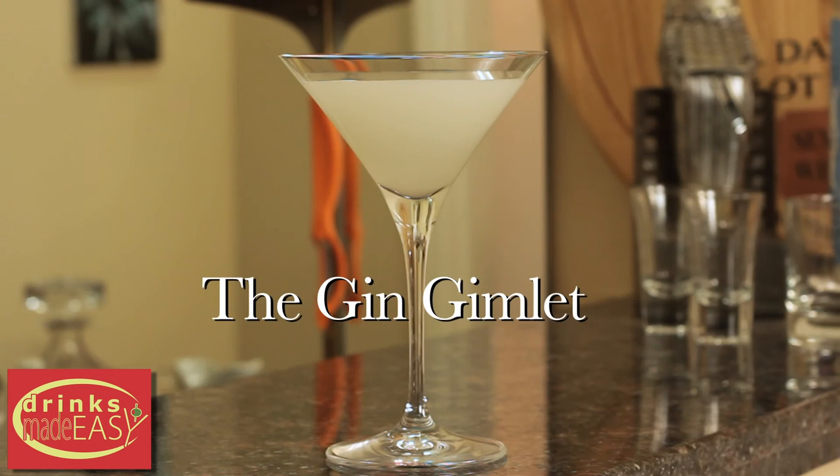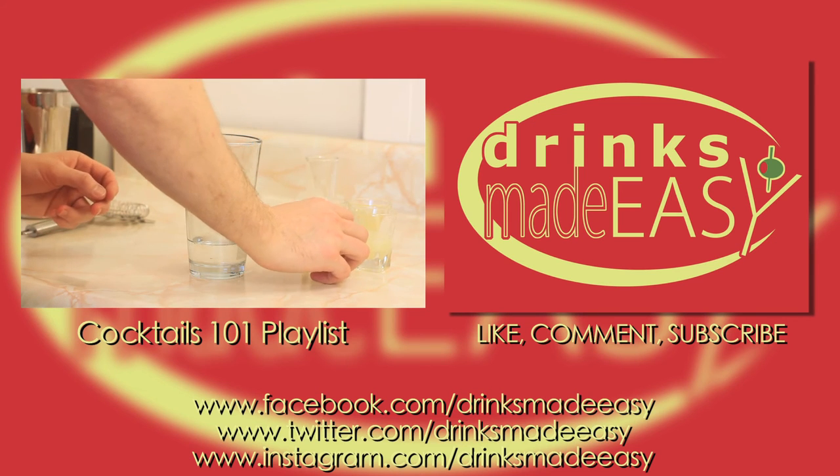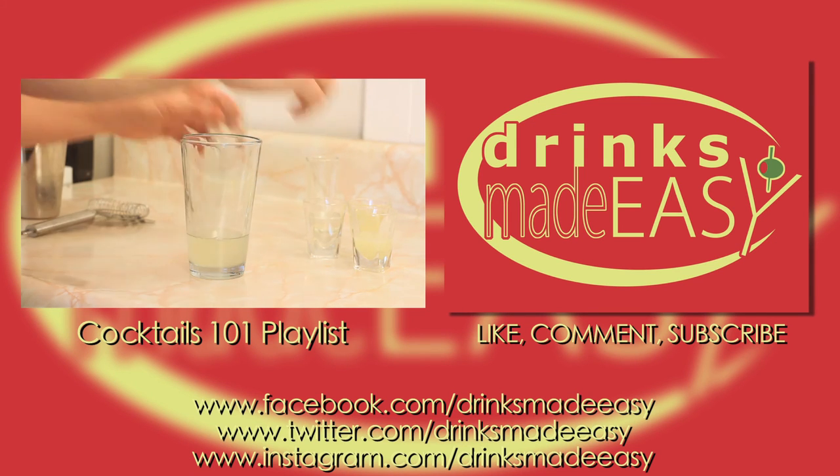And there you have the classic gin gimlet. Thanks so much for watching, and please remember to always drink responsibly — because everybody likes to make friends, but no one likes to make them in a prison shower.